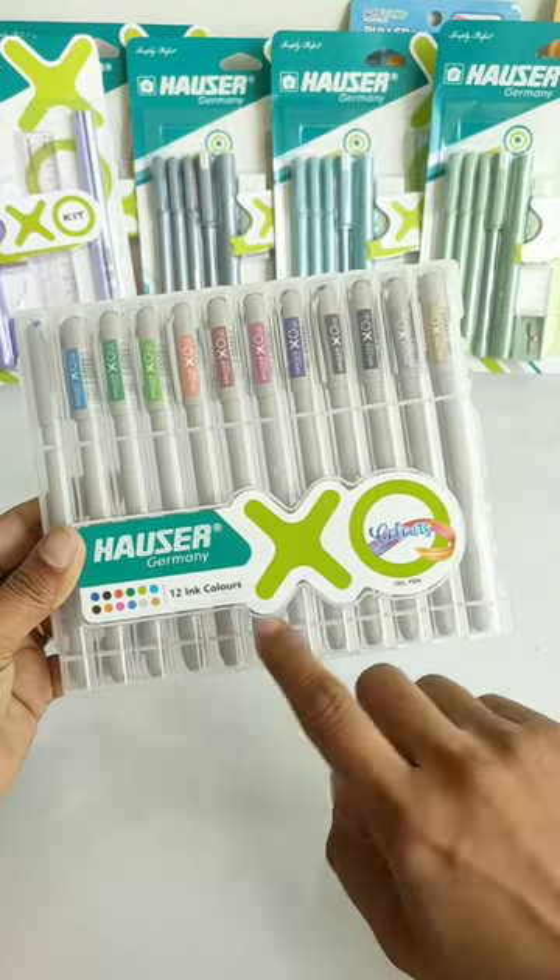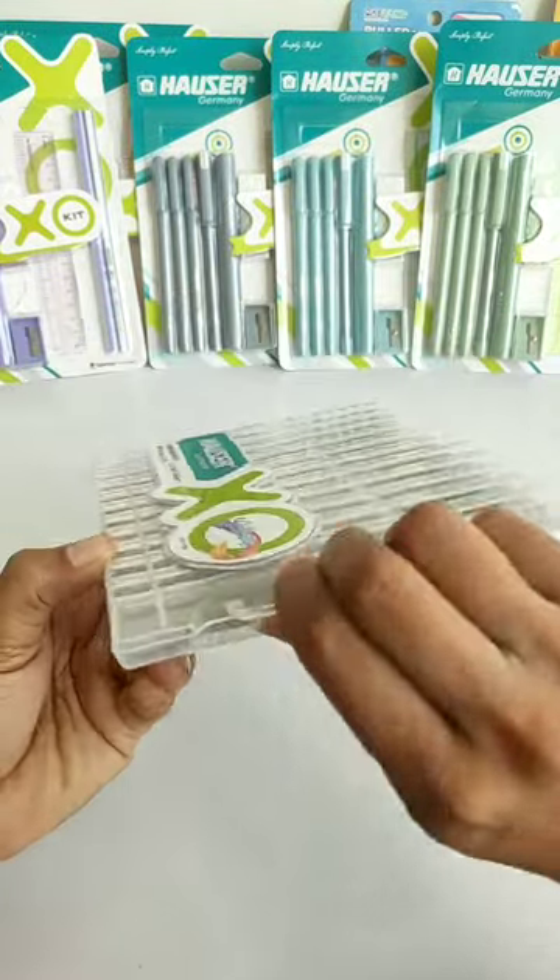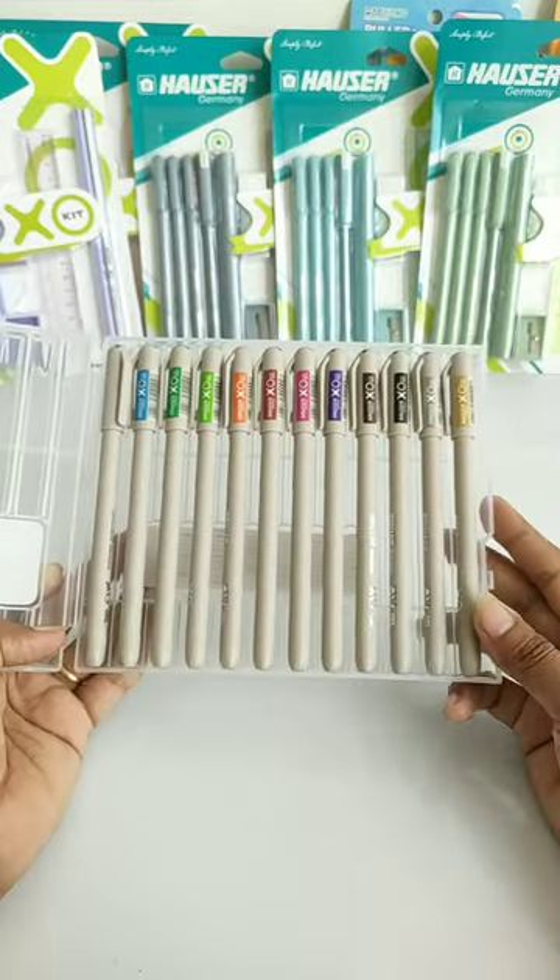So guys, we will see Houser Germany's Exo Color Gel pens, which is Rs. 150, and you get these in 12 different color ink.